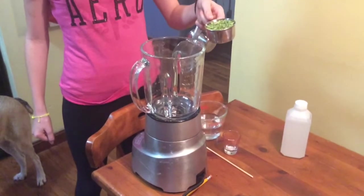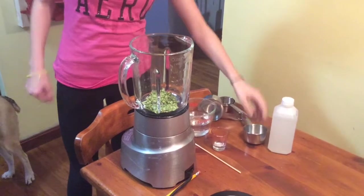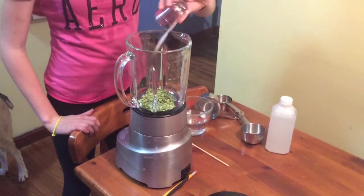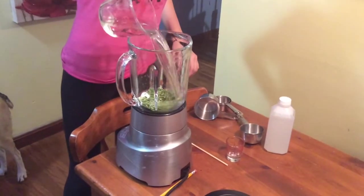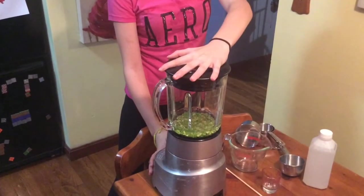First step is to put one half a cup of split peas into the blender. Next, put one eighth of a teaspoon of table salt in the blender. Then, one cup of cold water. Blend it for 15 seconds.